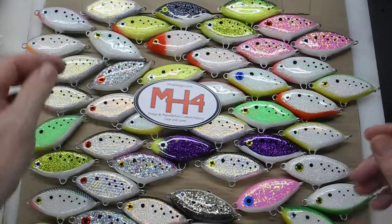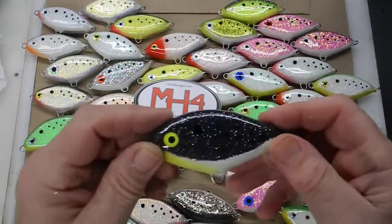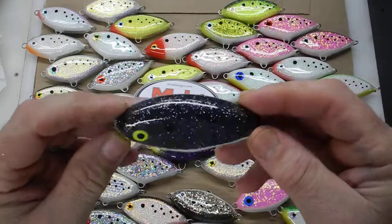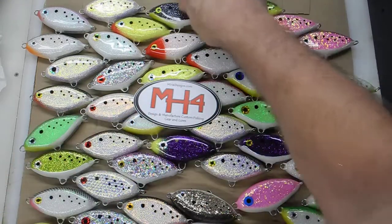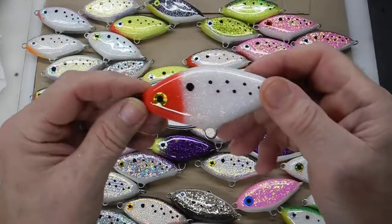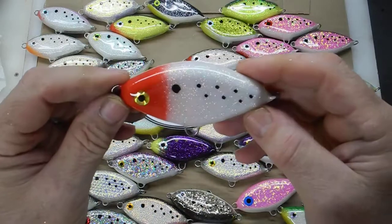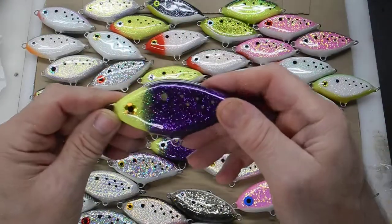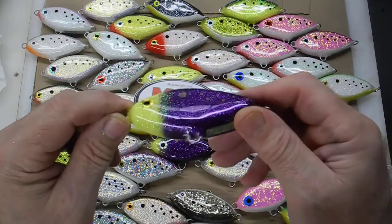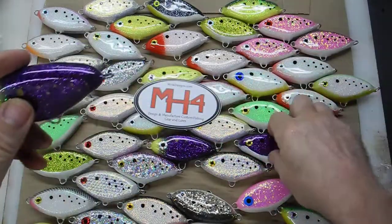I will be getting these on the website. They're all going to be around two and a half ounces, some lighter, some heavier. There's a classic redhead.